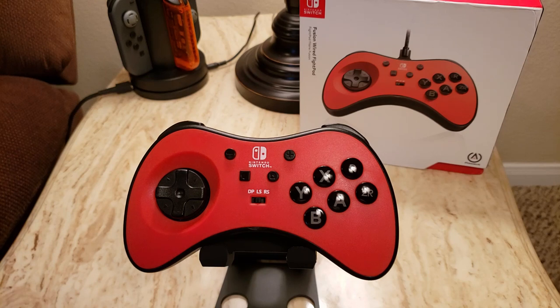What this controller is intending to be is essentially a modernization of the Model 2 Sega Saturn controller, with a bit more of a premium feel to it.